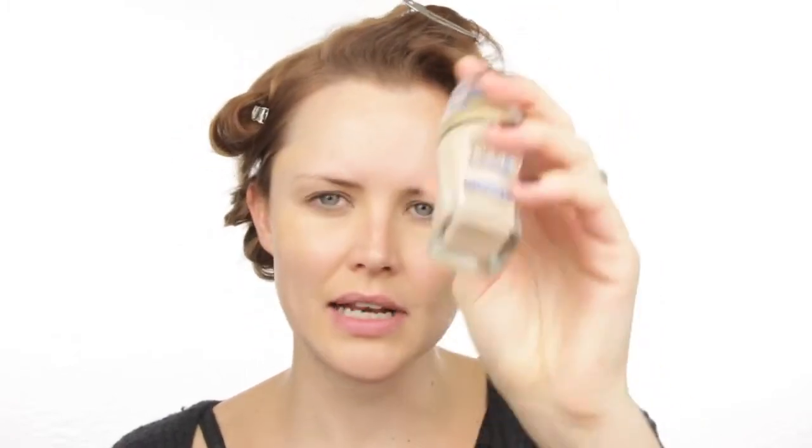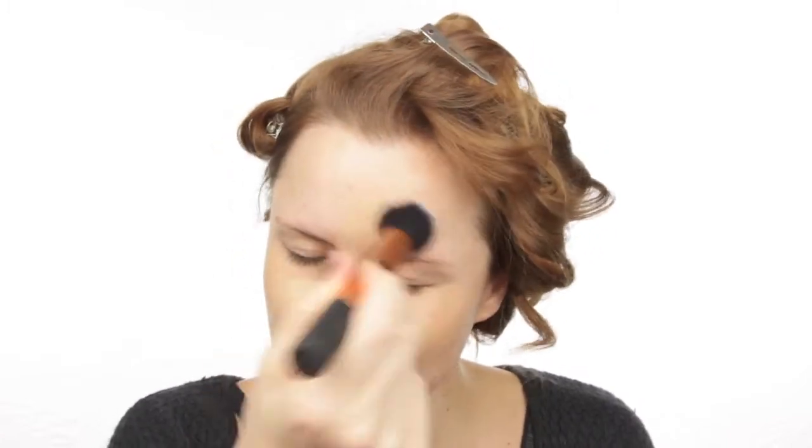Next I'm doing my foundation using my L'Oreal Visible Lift Foundation. It's really natural but gives enough coverage. I've mixed two colors — Natural Beige and Nude Beige — one pump of the lighter and two pumps of the darker. I'm using my Real Techniques Buffing Brush, buffing it in and blending it all the way down onto my neck and onto the ear so we don't get a hard line.